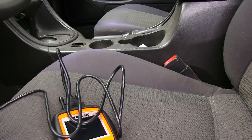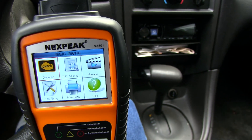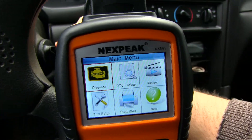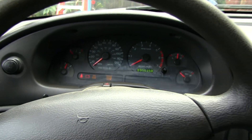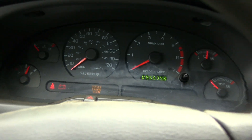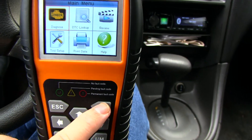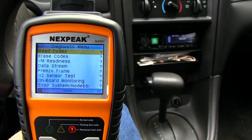As soon as I connected it the scan tool turned on, and this is what we get on the screen. Now in order to diagnose the code we have to make sure that we put the key in and turn it to the run position like this, so all the lights are on and we get the service engine soon light — which is the same as a check engine light. Now we're gonna go to diagnose codes and we're gonna go to read codes.